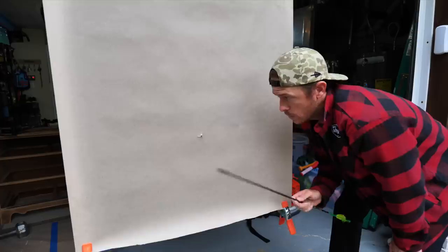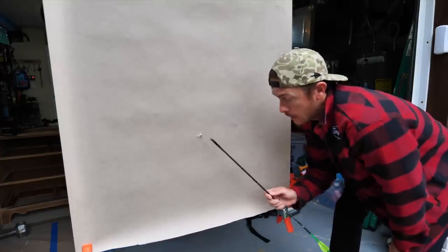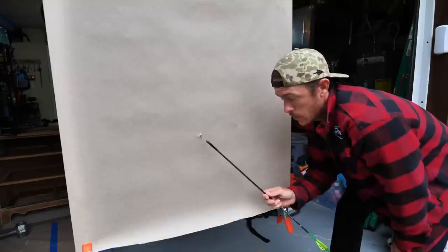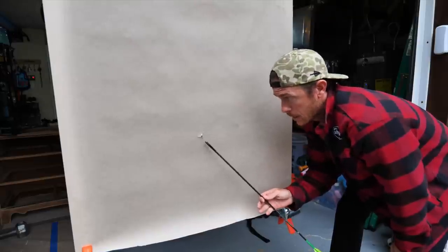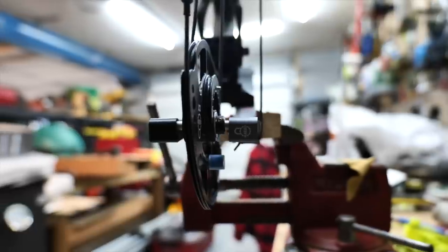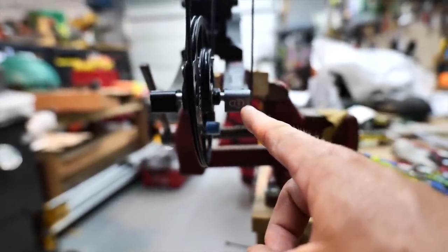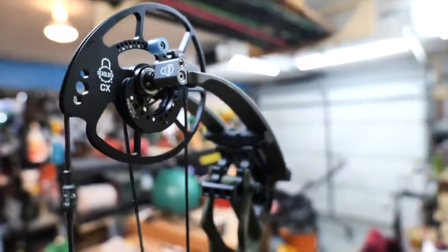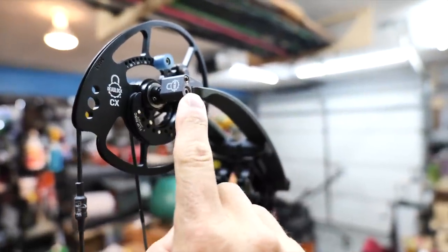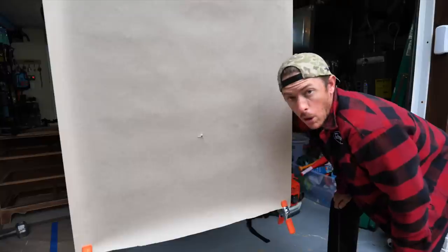I was actually hoping for something a little less perfect so I could show you the tuning and the deadlock system on the Bowtech. Just so you know: for tuning, you can get left, right, up or down. Up and down has to do with your rest — raise it or lower it. Windage, or left and right, you can adjust by dialing the deadlock system, which moves the cam side to side. I'm going to shoot one more time just to make sure, but that is a bullet hole on the first try.